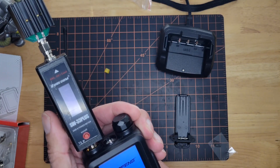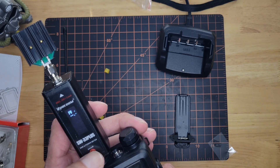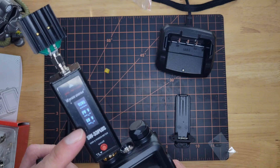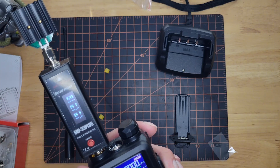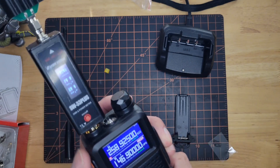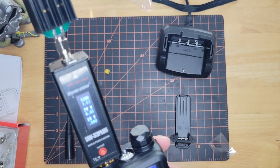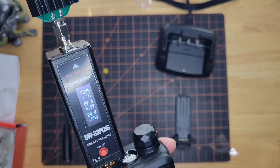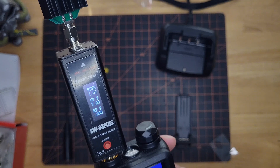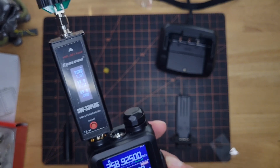We're going to go ahead and do a power test on it, just to see what we've got. Forward wattage — got the dummy load on it, so of course we're going to have 0 SWR. There's our forward and there's our reverse — we shouldn't be having any reverse because we have a dummy load. I'm going to go ahead and use my club's repeater frequency, which is in 2 meter. Let's power it up and see. We've got — let's see if I can focus it here. We've got 7 watts going forward on 2 meter. 7.02, 7.04 on 2 meter. That's great for a handheld.